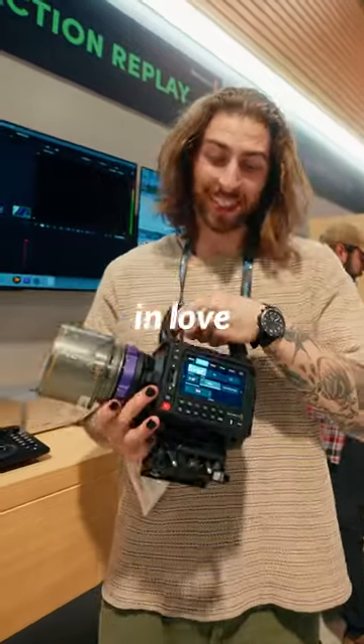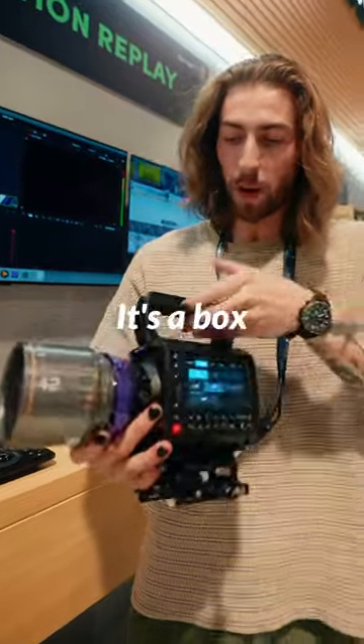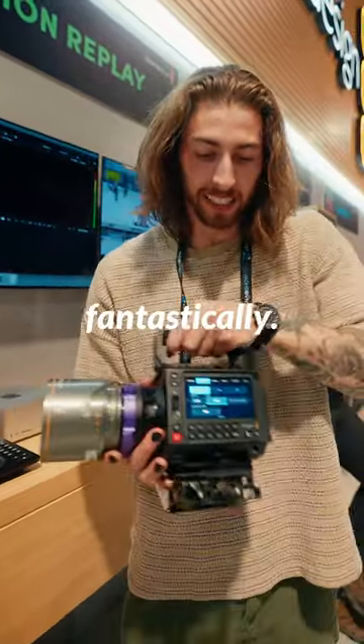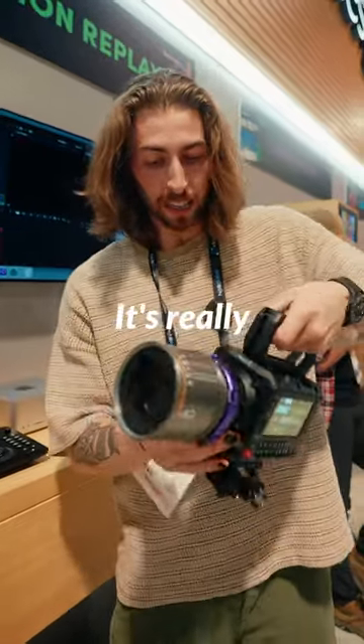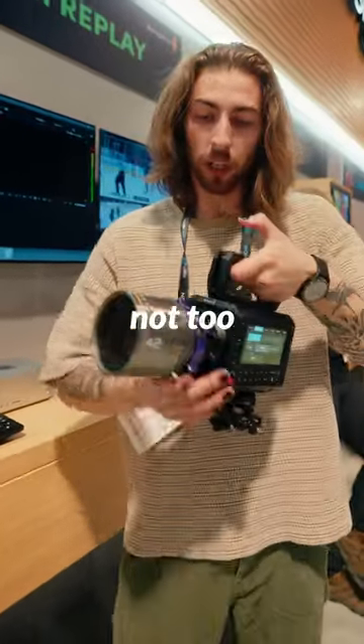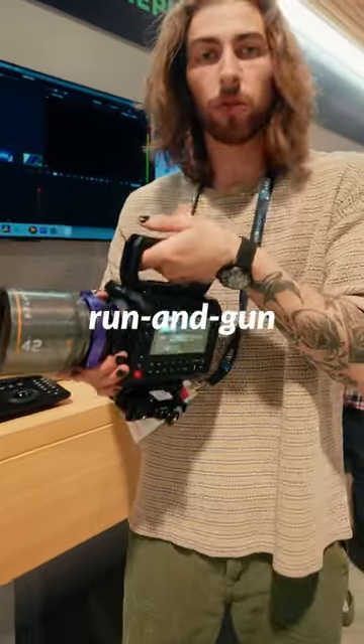First hands-on review of it — I'm absolutely in love. I'm going to be honest, it's a box camera build. It's balanced fantastically. You've got an easy Blackmagic setup here. Rigging ports, it's got SDI. It's really the perfect size — not too light, not too heavy. It's a really good run-and-gun build.